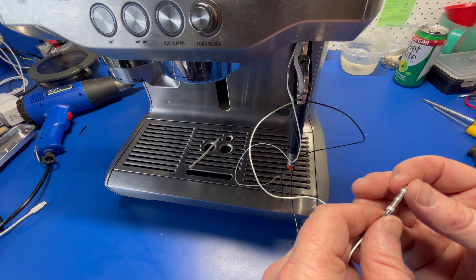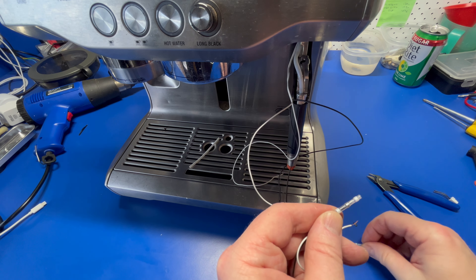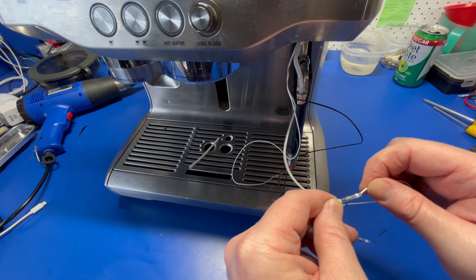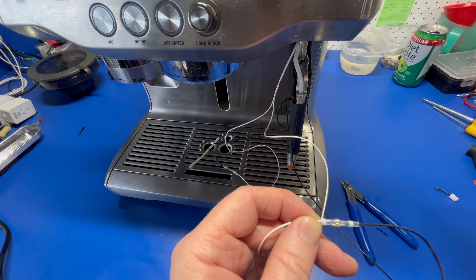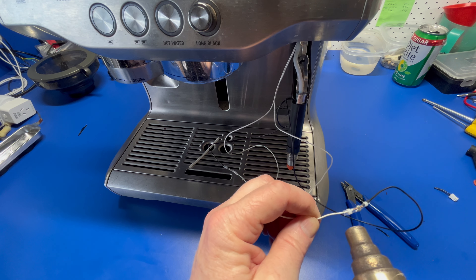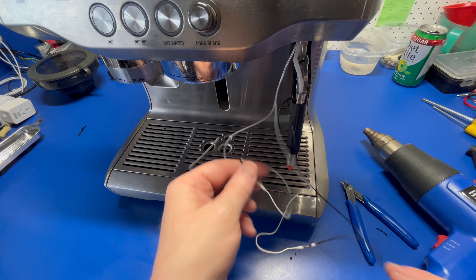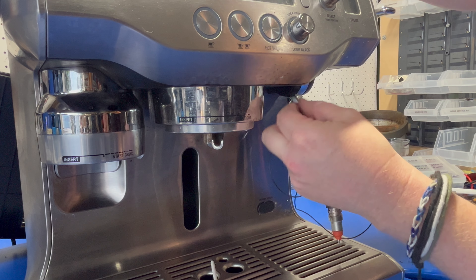I like to use these self-soldering connectors, but solder and very small heat shrink will work just fine. Just make sure whatever you use is as slim as possible, because there's barely any space available when it comes to getting the wand casing back together. Once you've soldered the wire, you might want to apply a little more grease and pull it back through from above.